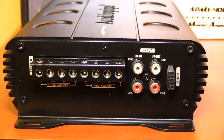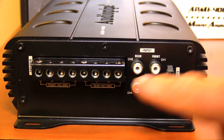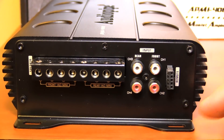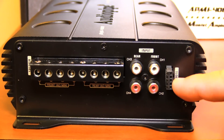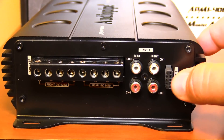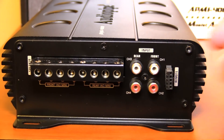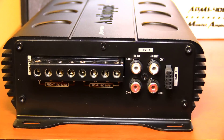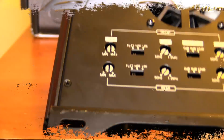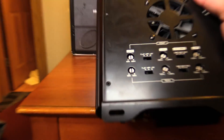There is nothing on here to select a two-channel mode, so you do have to plug in all four RCAs. The remote gain connection is a pin-style connector, which will be nice and secure versus a 3.5mm plug.